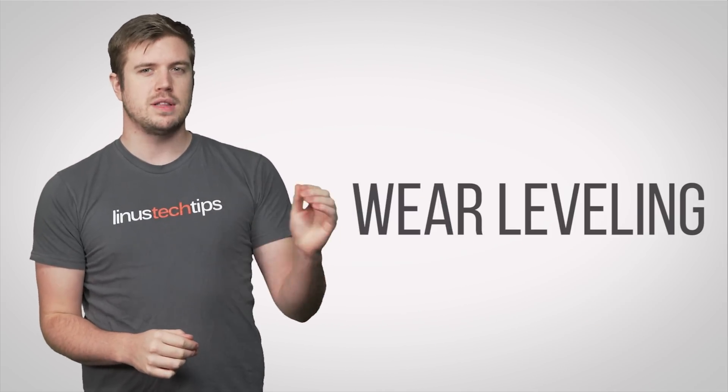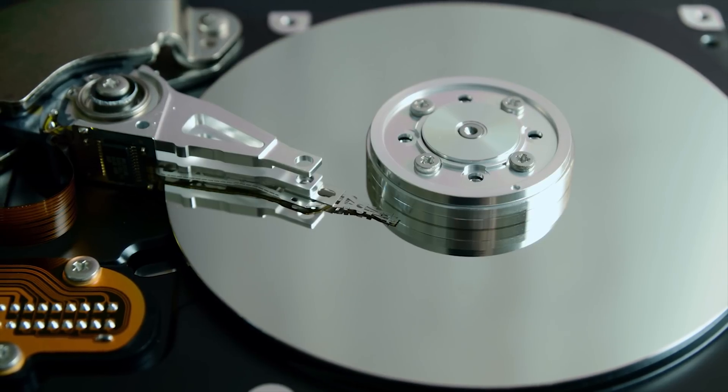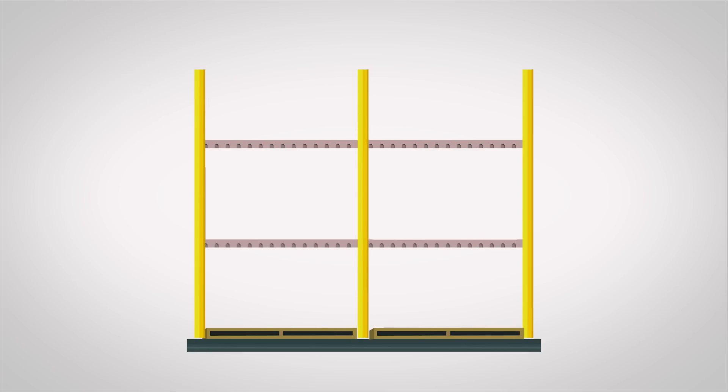One of these important features is wear leveling. Unlike a traditional mechanical hard drive that will generally last until the moving parts wear out, SSD flash cells can only be written and rewritten so many times. So imagine a shelf — instead of always putting data on the lowest, easiest to reach one, the controller will try to write all cells evenly to extend the usable life of the drive as a whole.